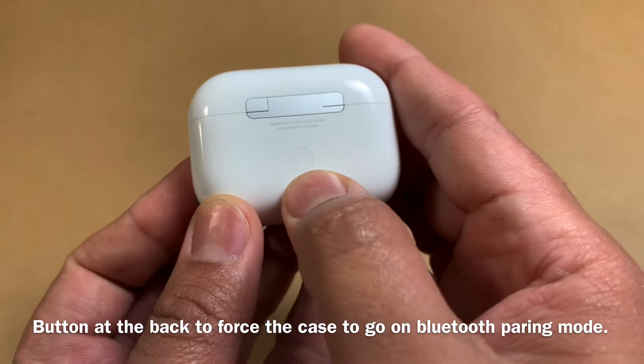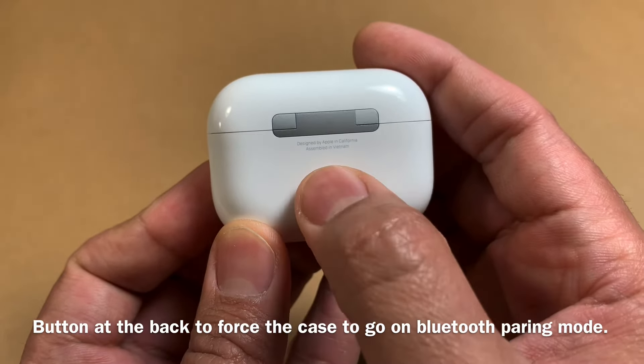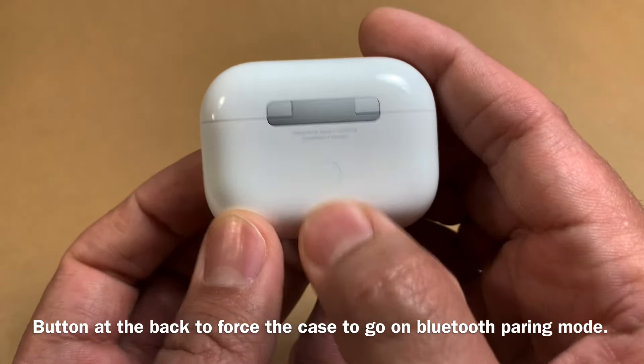It also has this button which is flush with the case, which basically puts the case into pairing mode with both Apple and non-Apple devices.